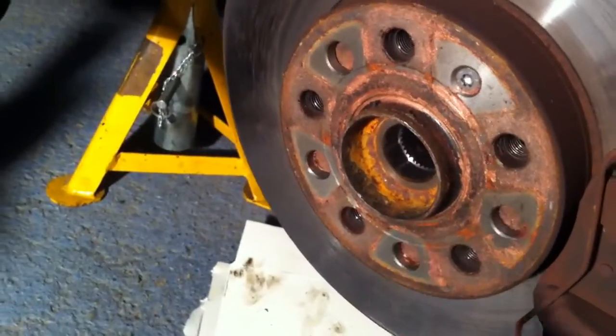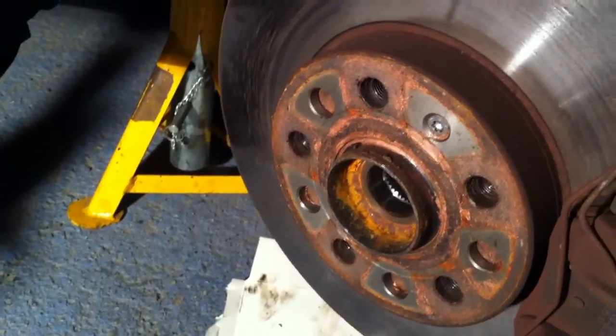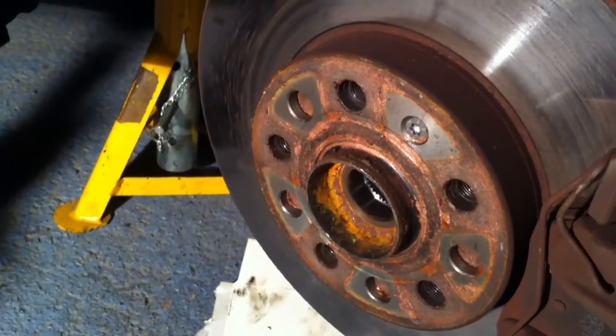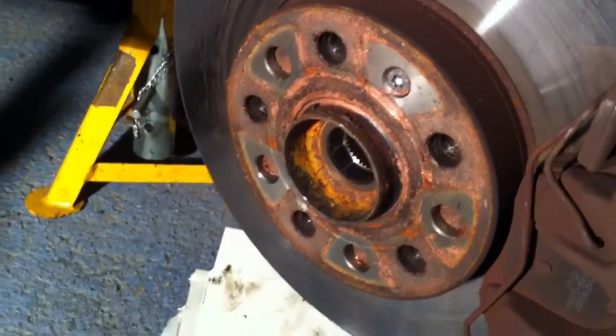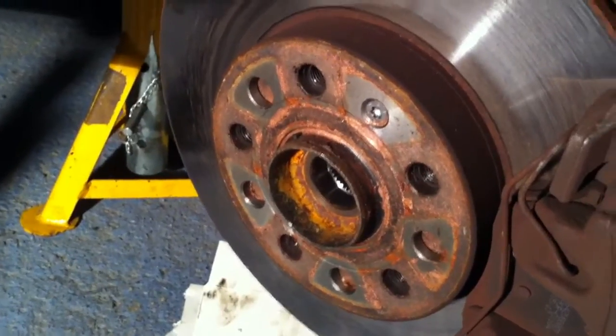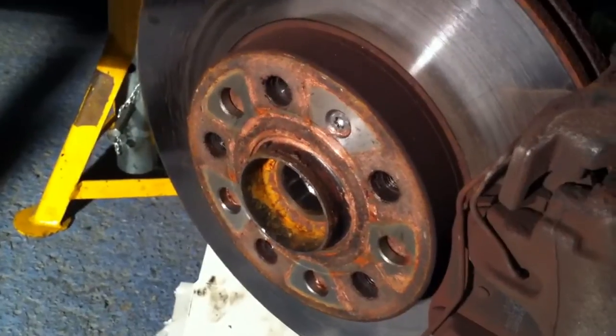The easy bit is getting the hub undone. There's a great big bolt which goes in here that you need to slack, and whilst the car is off the jack with the wheel on, you need to press the hub out so that you can get a big socket in there — I think it might have been a 27 or 28 millimeter socket, quite large.